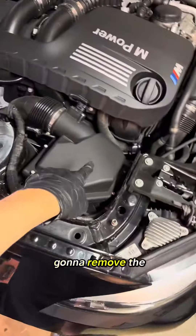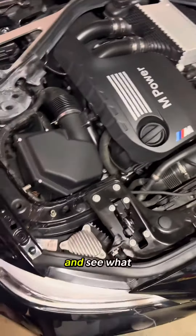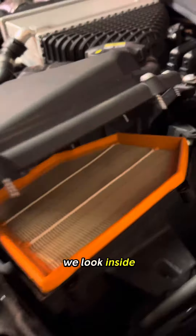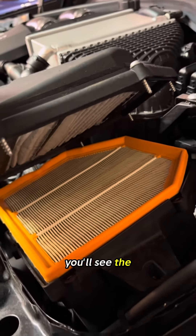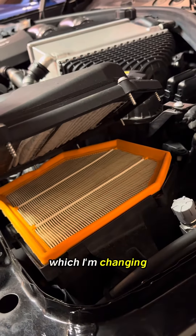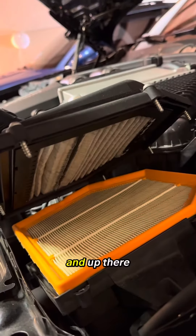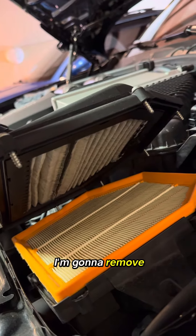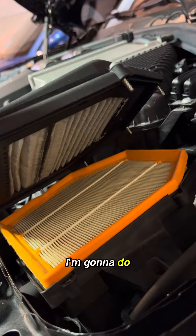Now we're just going to remove the screws and see what we're working with here. If we look inside, you'll see the orange is the intake filter, which I'm changing to a high-flow. And up there you'll see the charcoal filter, which is what I'm going to remove to improve airflow.